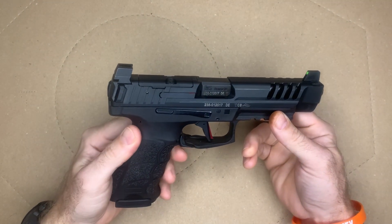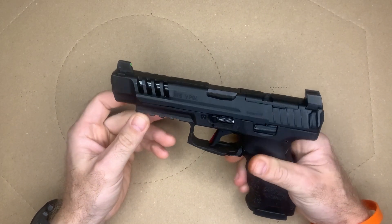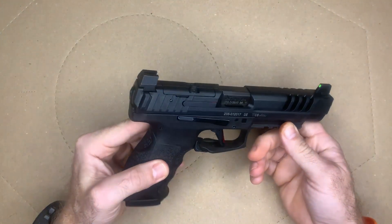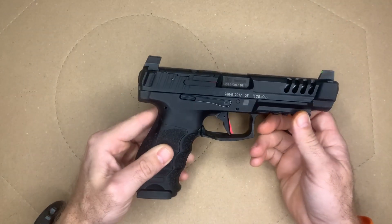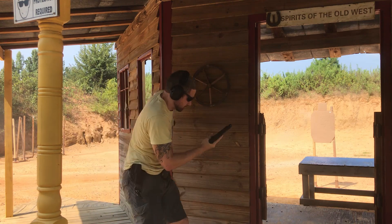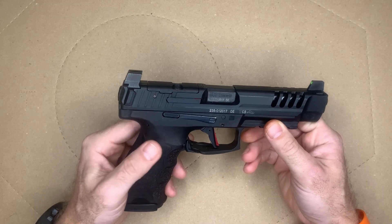The H&K VP9L was a gun that was very sought after by many shooters, including myself. I stayed up many late nights trying to find one — they were nowhere to be found a year ago, very tough to find. Then with the 2020s coming out and the gun market catching back up, they started showing up. I was able to find the slide only on GunBroker and got it for $399, which is kind of the MSRP.